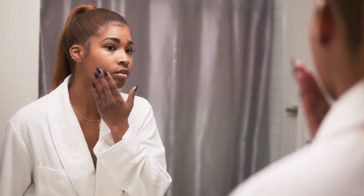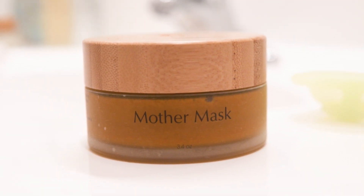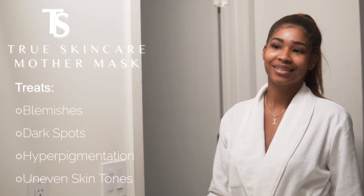Are dark spots and blemishes hiding the true you? True Skincare's turmeric-infused Mother Mask will work to even out skin tones, leaving you with beautifully glowing skin.